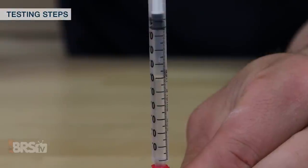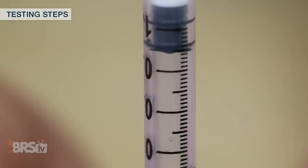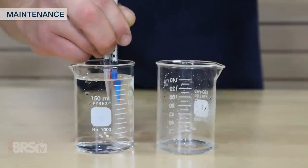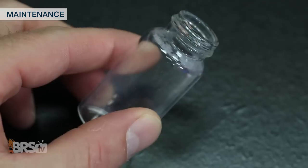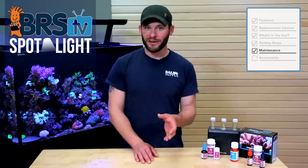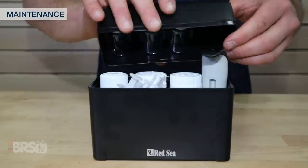For example, every hundredth of a milliliter — every graduation line — is equal to five parts per million of calcium. Maintenance is very simple with the Red Sea test kits, especially if you stick to rinsing and storing the vials and syringes with RODI water. If you notice some buildup within the vials, you can easily remove it with a little vinegar and water solution. It's also best practice to utilize the hard shell case to store the reagents, which keeps them from any possible light exposure damage.